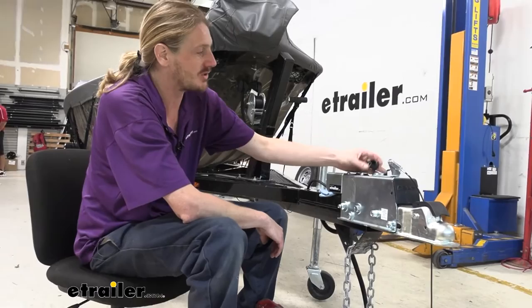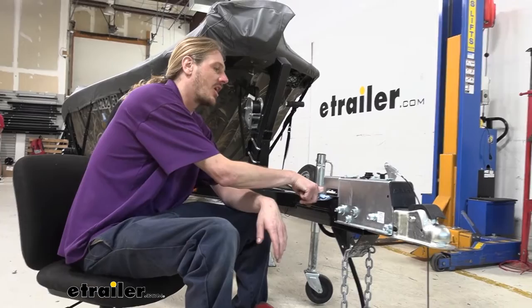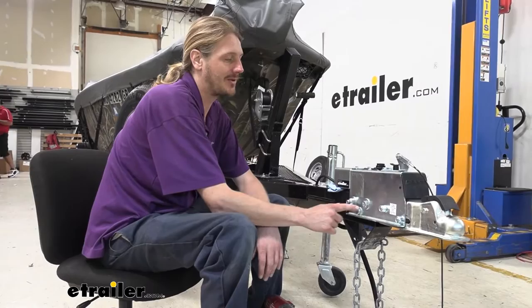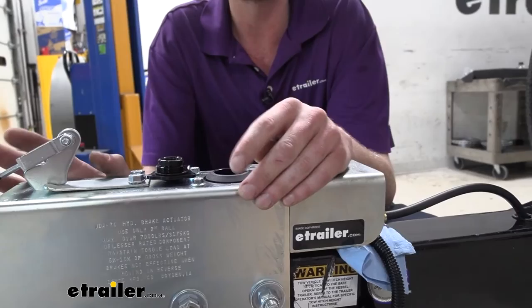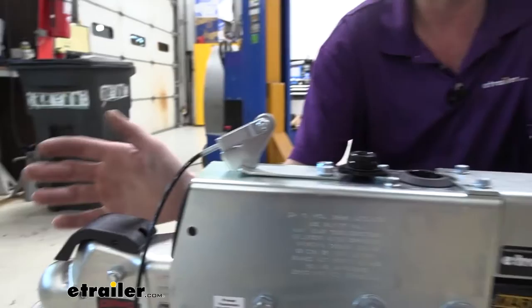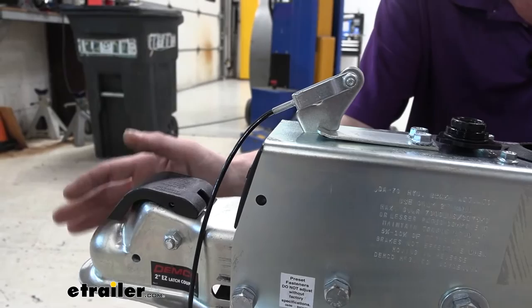We're going to get our hoses disconnected and our wiring disconnected. Then we'll have to take out the bolts that hold the entire coupler onto the trailer, because the actuator inside is not just going to slide out. There are quite a few different versions of this particular surge actuator — you can get it in different weight ratings with different ball sizes. The one we're working on today is a 7,000-pound version with a 2-inch ball.